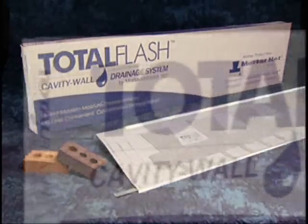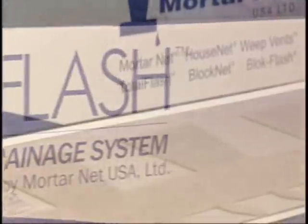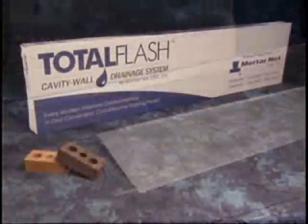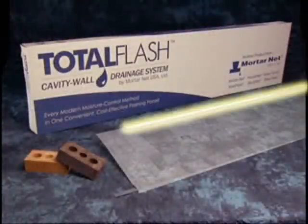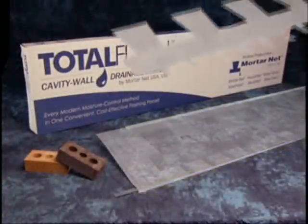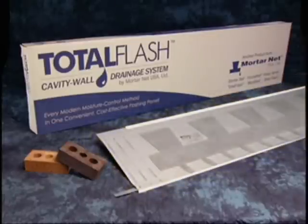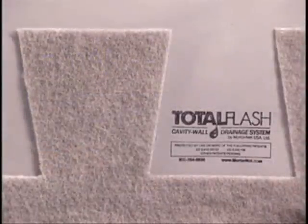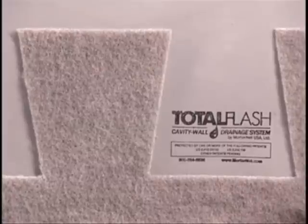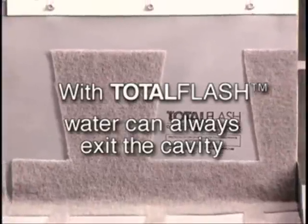This new patented system combines all the elements of modern moisture control methods into one easy to handle, easy to install flashing panel. Each five-foot long panel includes a built-in termination bar, stainless steel drip edge, and a no-clog polyester mesh drainage mat bonded to flexible flashing material. The rot-proof 90% open weave mesh has been engineered to prevent mortar droppings from clogging pathways to the integrated weep tabs so water can always exit the cavity.